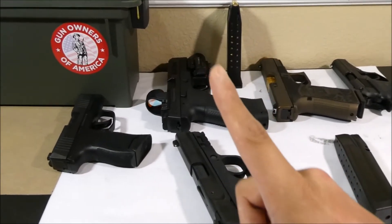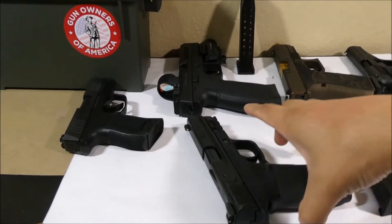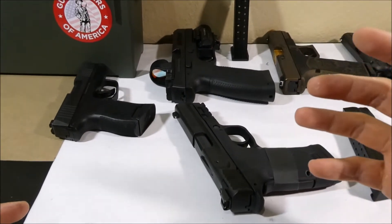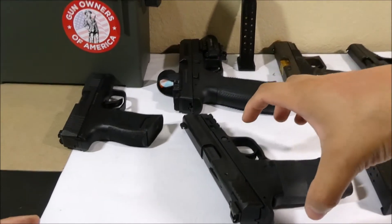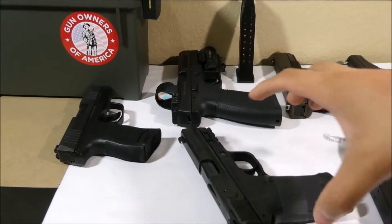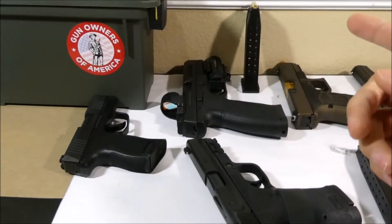My number one safety rule is to always keep a stiff index finger when you receive a gun or go to pick it up. This is something you must consciously think about, because the natural way to pick up an item is with curved fingers — but that'll put your index finger right on the trigger, and your finger should never be on the trigger unless you're sure of your target and what's behind it.